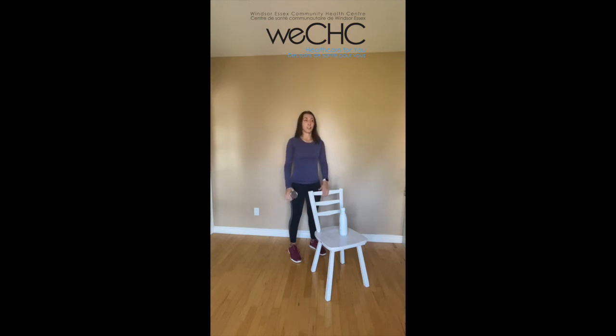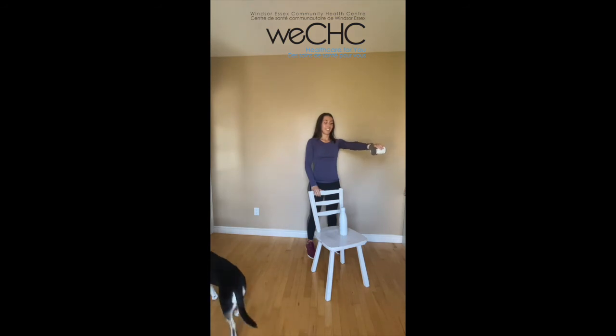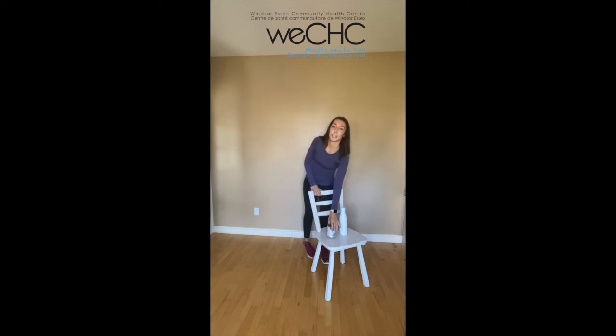Maybe roll that shoulder, and then we'll switch to the other side. Same thing — holding on to the chair, hand is down by your side. Taking a deep breath in, and as we exhale, lifting that arm in front of our body and back down. Keep breathing, keeping that item controlled in your hand, and keeping your wrist as straight as you can. We'll get our last two. One more. Good work — you can put that item on your chair, hands down by your sides. Let's roll those shoulders back and take some nice deep breaths, in and out.